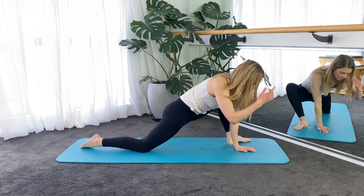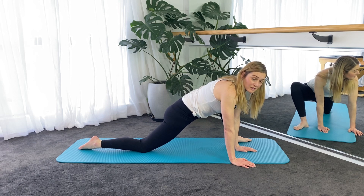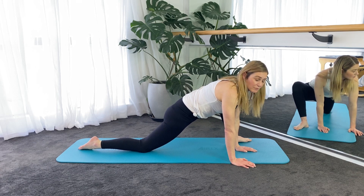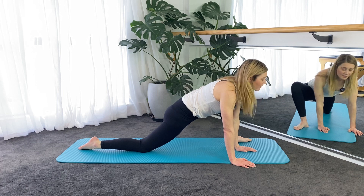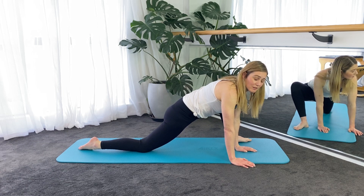You want to hold most of your stretches for between 30 and 45 seconds, up to a minute is fine — anything more than that, you're not going to get that much change in the muscle length.